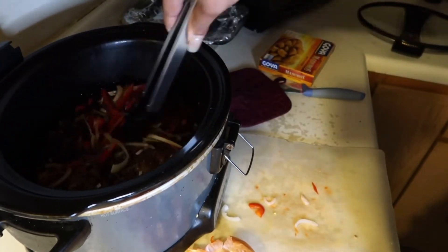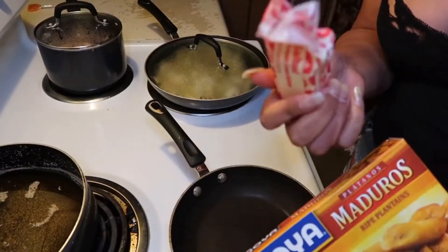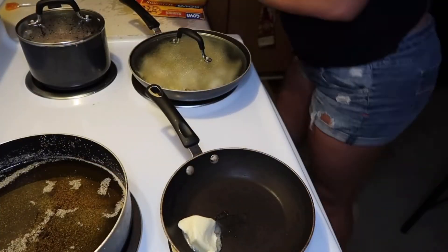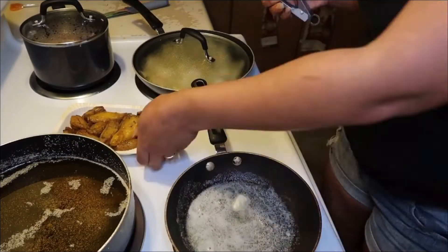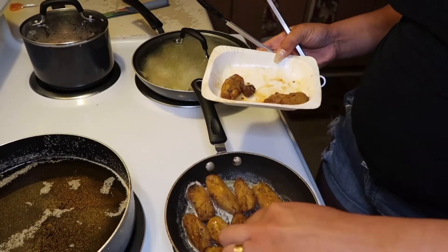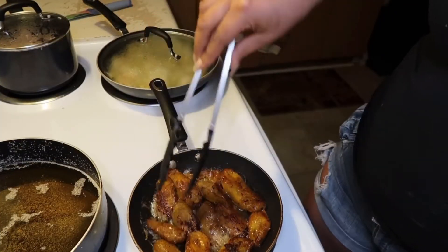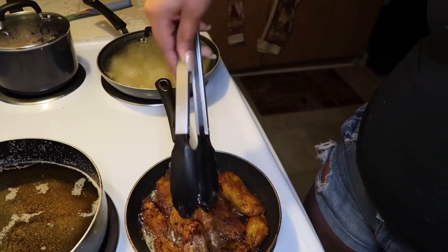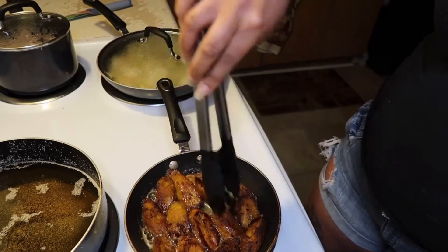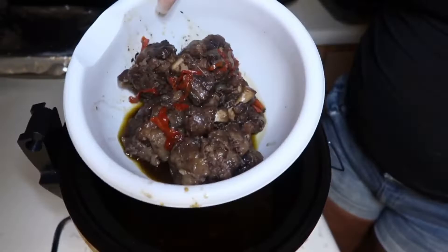Last thing we gotta do is the plantains. I personally just love this brand of plantains — you could buy them fresh from the store and cut them up yourself, but my friend bought these one time and I've been hooked. All you need is some butter, let them get nice and golden, and you're good.